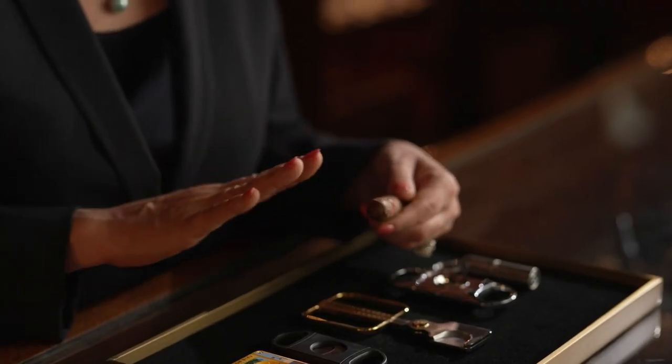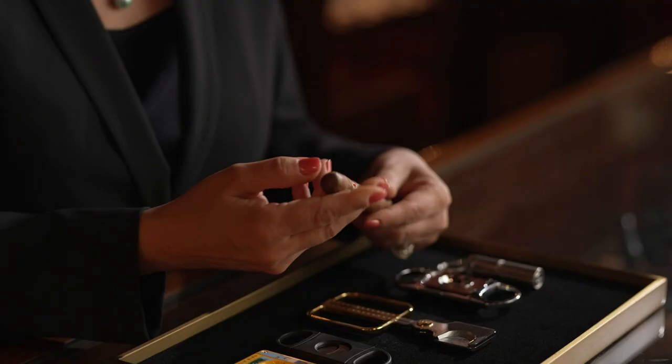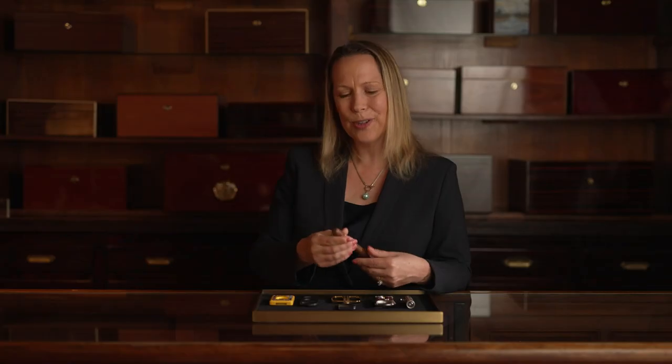You'll see this seam going along the top here — that's called the cap. It's actually the last piece that goes on; these are all hand rolled. It's the last piece that goes on when they've finished rolling the cigar, and it's actually what's holding the cigar together. So if you were to cut below that, you'll find that the cigar will start to unravel on you. So the first thing you want to do is find that seam.